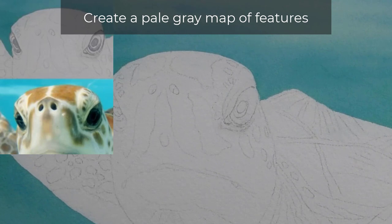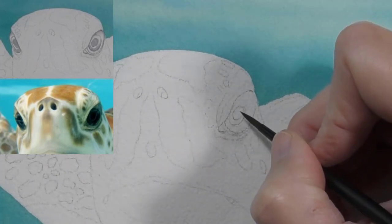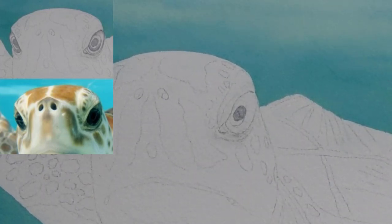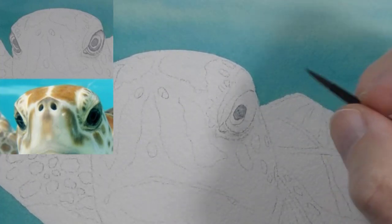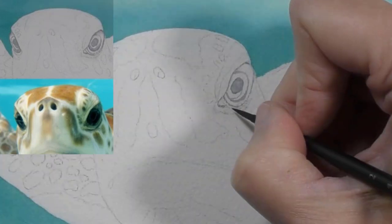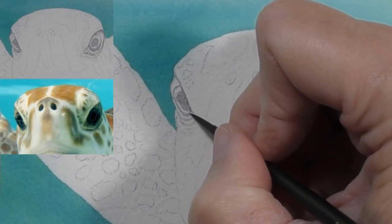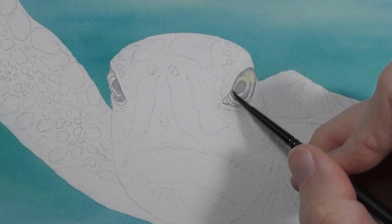Let's start by creating a pale map of the features that we can use as a guide. This is going to eventually be the darkest part. Right now it's not very dark, but we'll get it in place and little by little we'll take it darker, and I'll lay in the first layer of color.